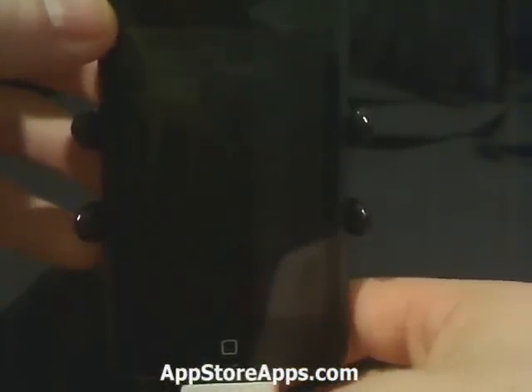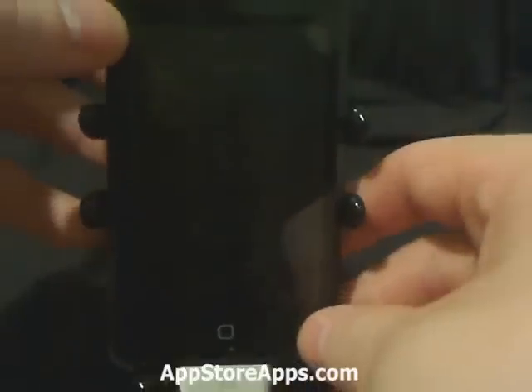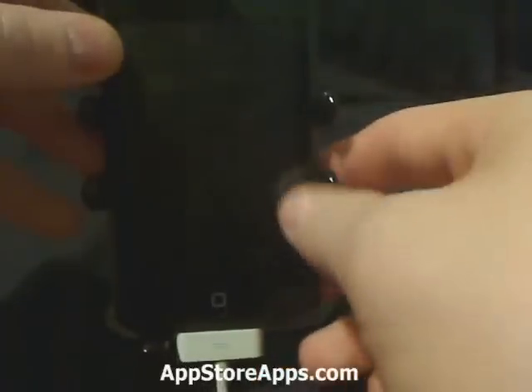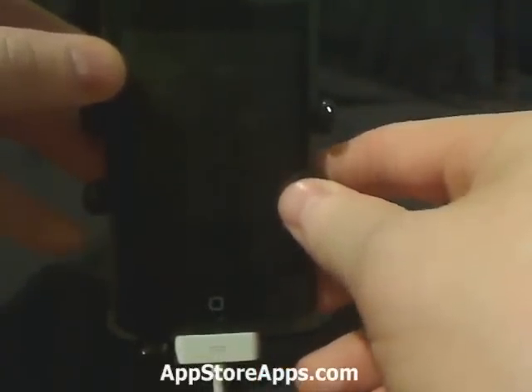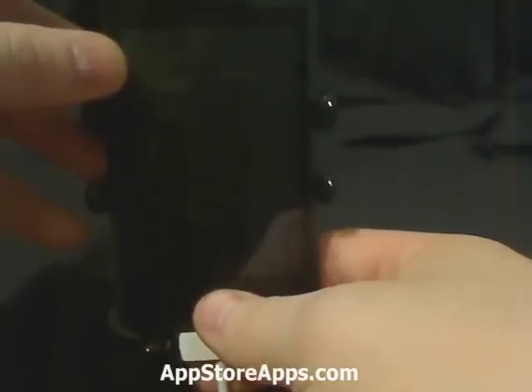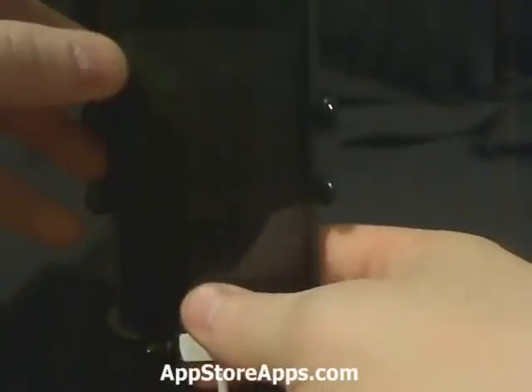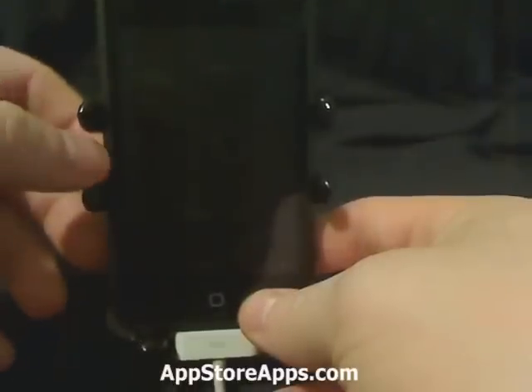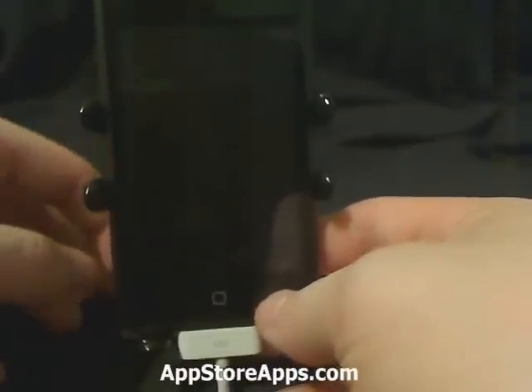Once the device is off, you want to connect it to the computer. From here, we're going to press and hold the power button until the logo comes up. Once the logo comes up, press down and hold the home button — so you'll be holding both the home and the power button — and hold that for 10 seconds. After that, let go of the power button and hold the home button for 30 seconds.